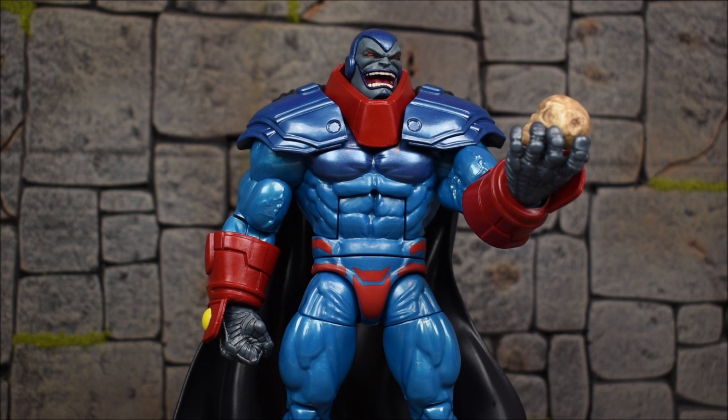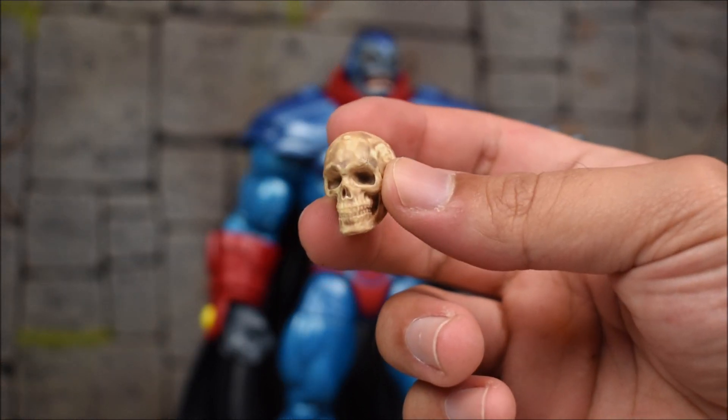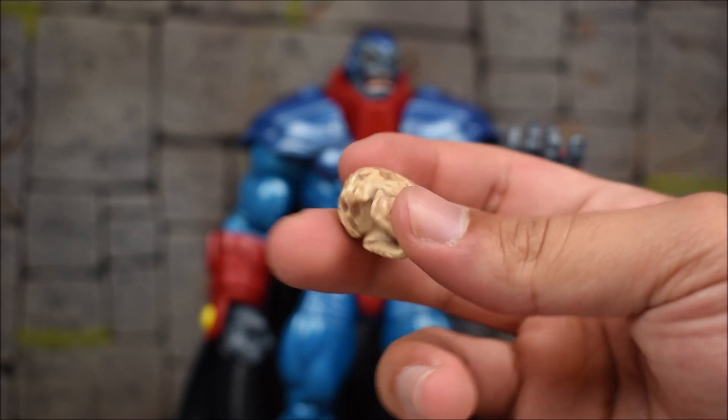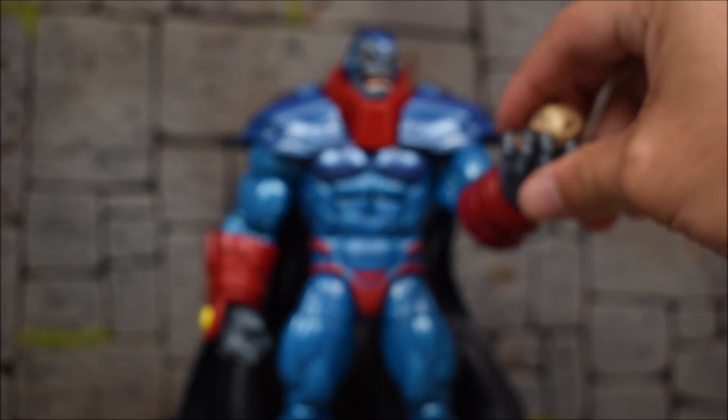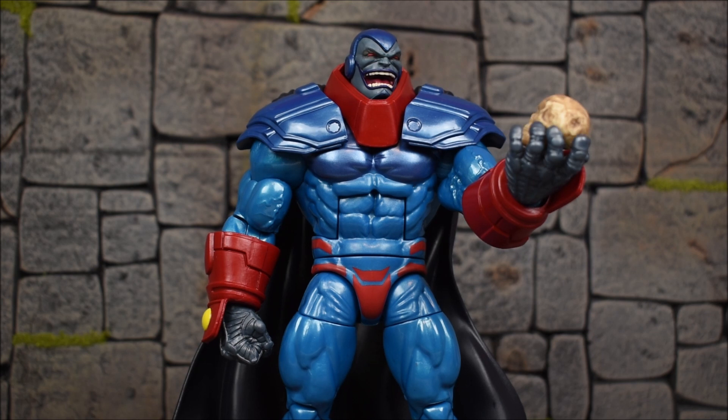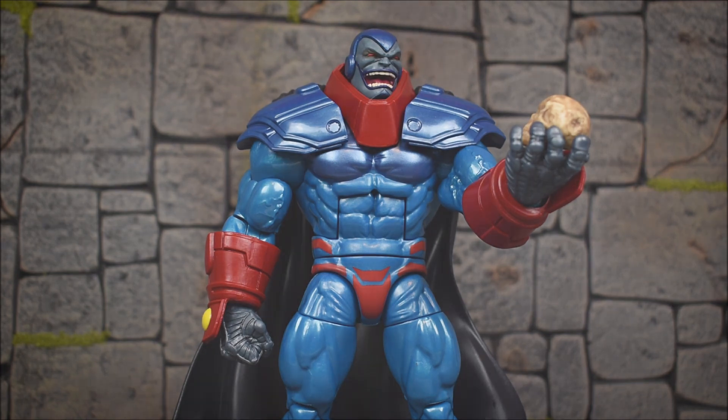This is the Build-A-Figure, so if you have the Build-A-Figure you know what to expect in terms of articulation — how limited the arms and head are, and how big he is. He does come apart like a Build-A-Figure because he is the Build-A-Figure mold. I really do like the skull accessory — I'm glad they painted it and made it look worn and detailed. There's no peg hole on it and it's a brand new sculpt, not a rehash of the Dormammu skulls. Let me know in the comments which version you prefer. Hopefully you enjoyed — leave a like, comment, and subscribe if you haven't, and as always have a great day!